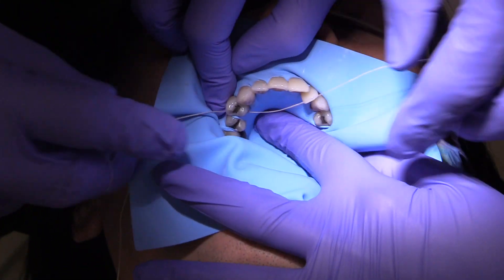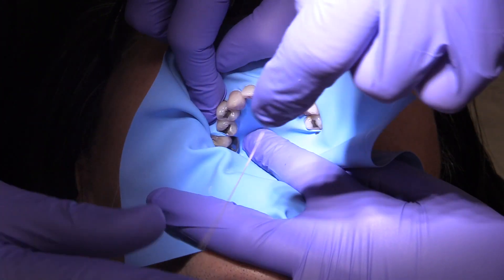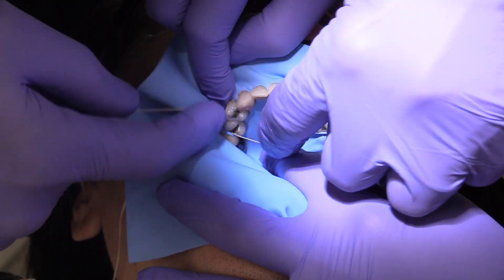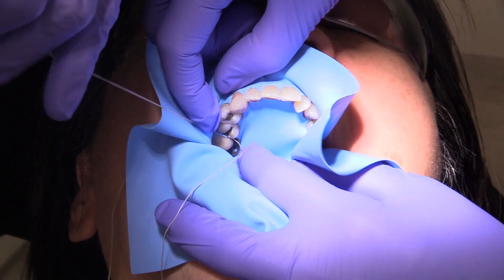Here's another one. Look how the floss is on the distal of five and then not hitting the rubber dam. Once again, we're going to be either pushing or pulling here, so we're going to go up against the distal of number four.